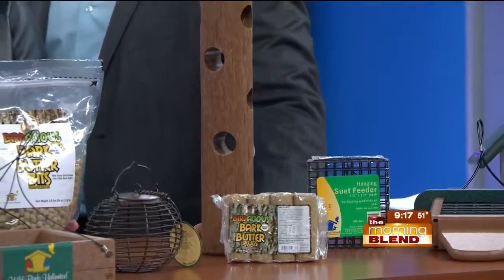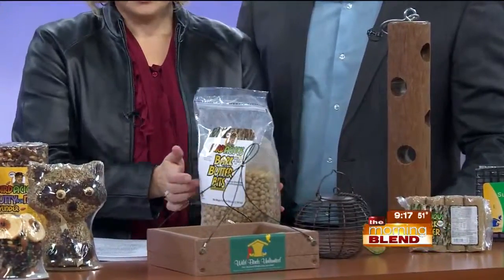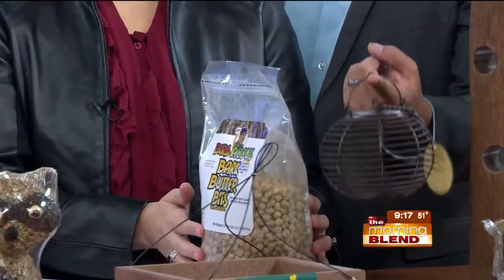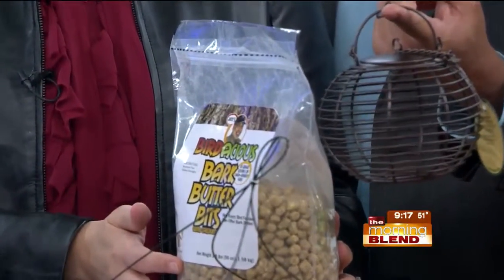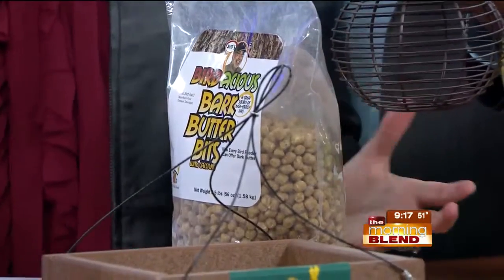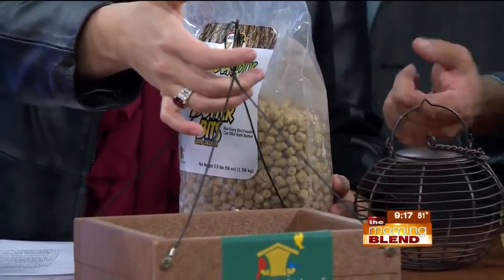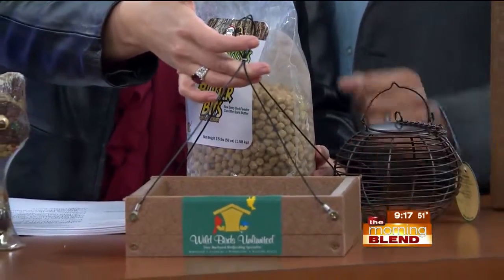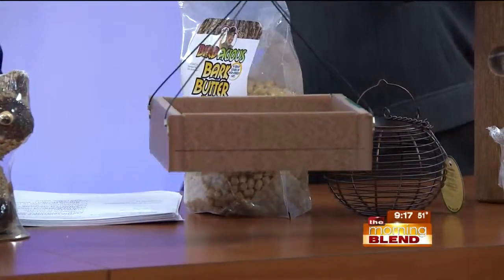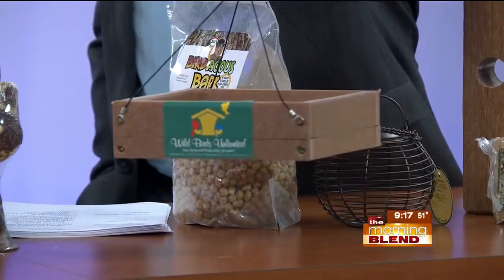Bark butter bits are little pieces of bark butter rolled in cornmeal so they stay separate and don't stick together. You can feed them in a decorative pink feeder or in a tray feeder. Something aesthetically beautiful and something that will withstand Nebraska weather — these are made of recycled materials so they weather quite well. You just drop the bark butter bits right in, or you can mix them with seed and feed them in a regular feeder.